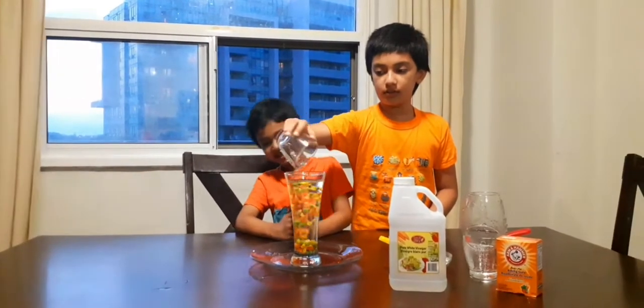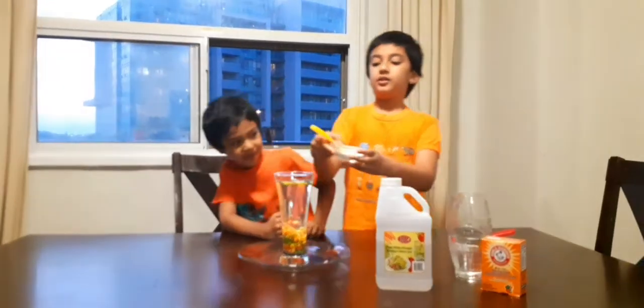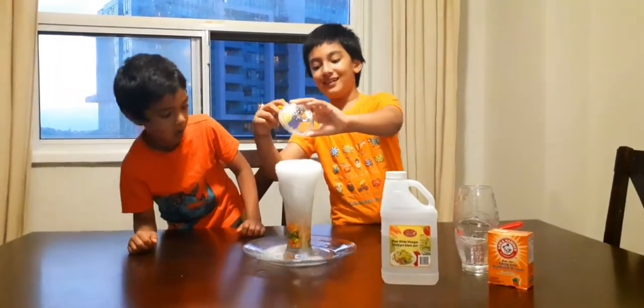That is my turn. Alright, now baking soda. The baking soda is sensitive, so you want to put all the baking soda in. I'm going to put all of them in. Oh!